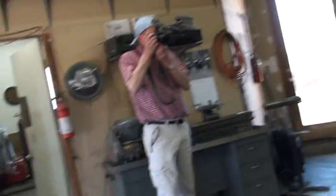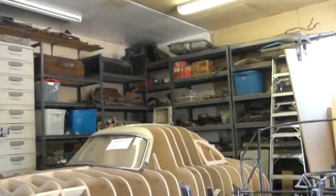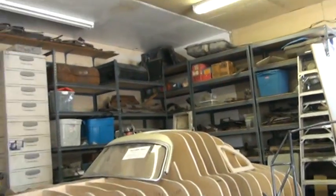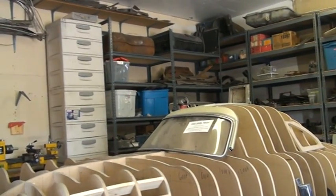And you're going to form the panels yourself? Yeah, we've got English wheels to form all that. I'm having the headlight rings made — they're 300S headlight rings — and it has a 300S engine. I've got the engine in the other shop. We've got the carburetors. We've got virtually everything for it.